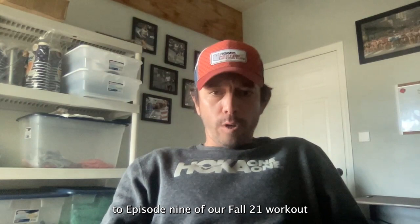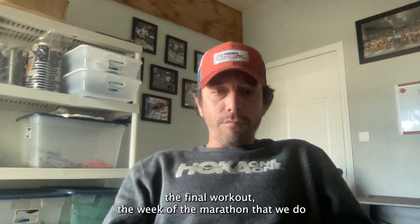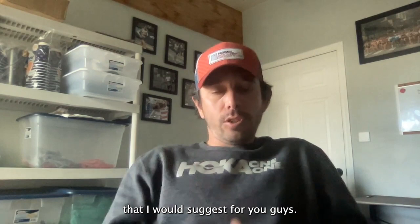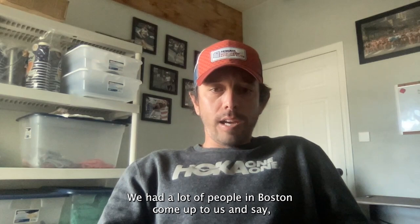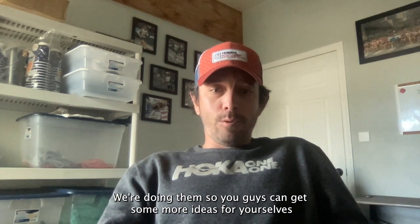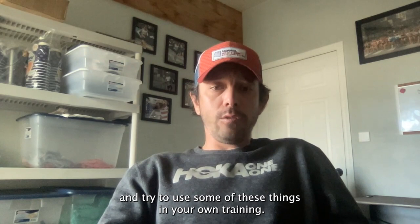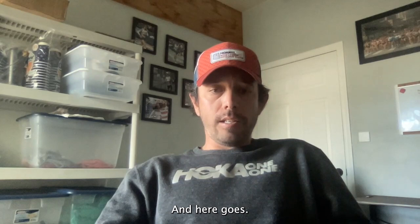Welcome to episode nine of our Fall '21 Workout Wednesday video series. This is our second to last episode, and we're going to talk about tapering and the final workout the week of the marathon that I would suggest for you guys. All we'll have left is episode 10 next week, where we'll talk about the race itself — the ultimate workout. Thank you to everybody who's been watching these videos. We had a lot of people in Boston come up and say they love how we're breaking it down, and that really means a lot. So here we go for episode nine.